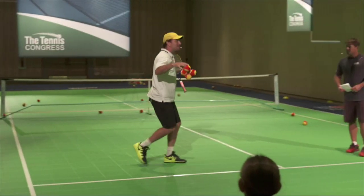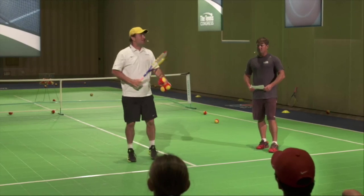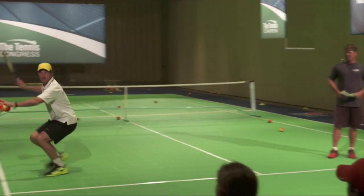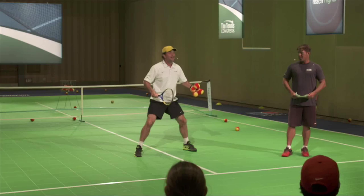What happens if you do big steps? It forces you to be lower. A lot of players tend to take little steps up high — no, no, no. We want to be in here, grounded, rock solid.